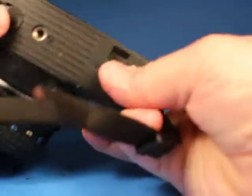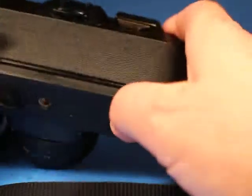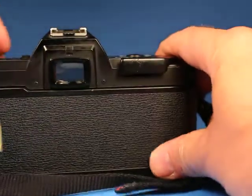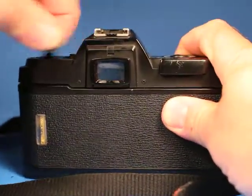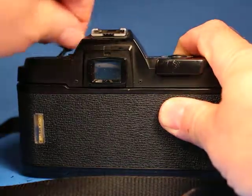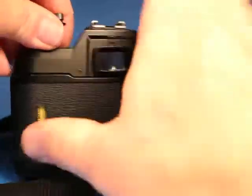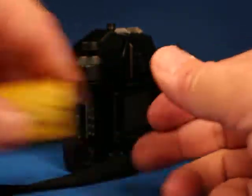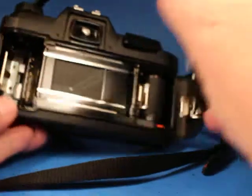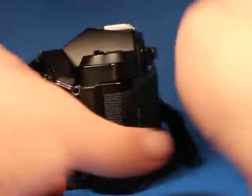The film has reached the end, so we're going to rewind it by pushing in this button to disengage the sprocket wheel and then wind the film back into the housing. The crank let go and flipped out of my fingers there, but I can feel it's all back in. We open this up, take it out, and we can see the film has wound itself back in. The door closes properly — it's a nice rewind crank.